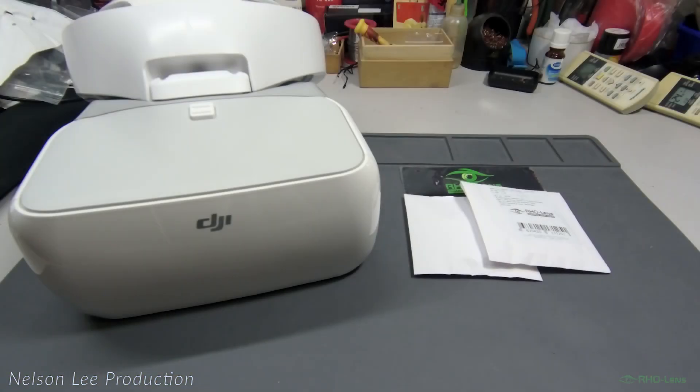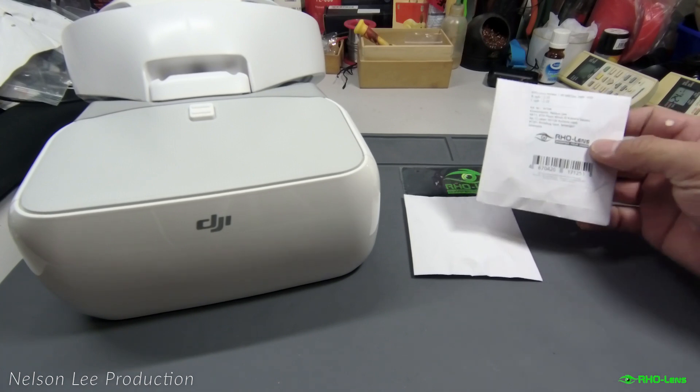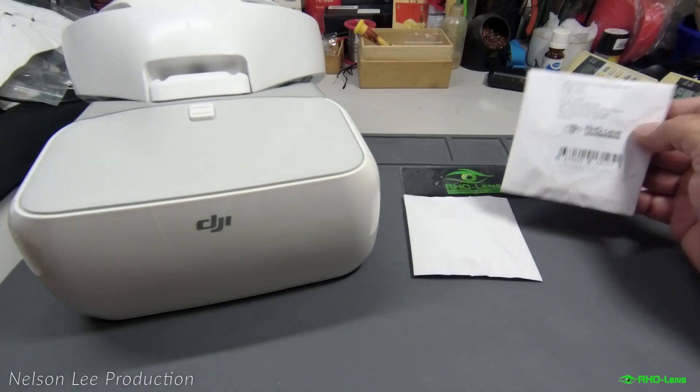Hi, thanks for tuning in. Today we will show you this Soledge for DJI goggles, a product from RHO lens. We just received this product from RHO lens.